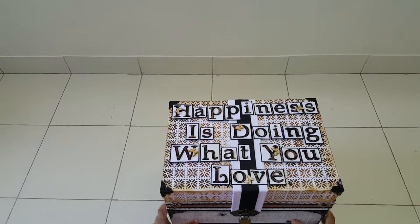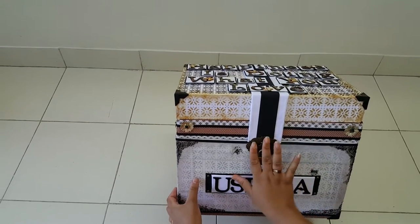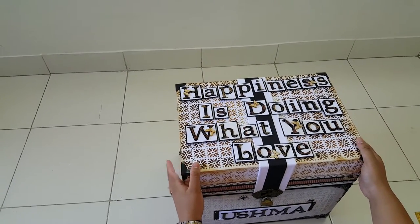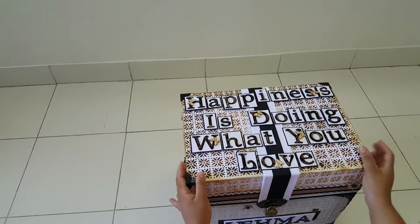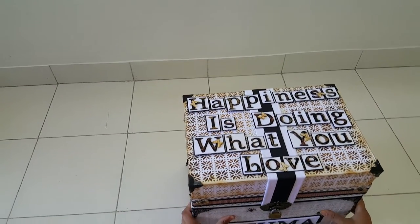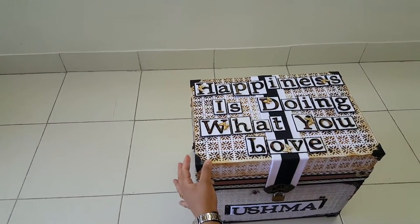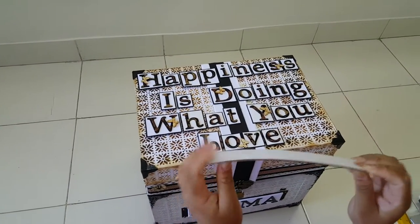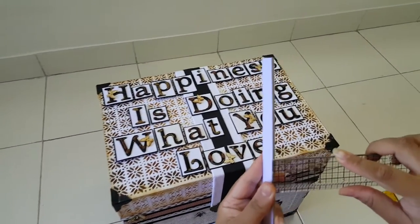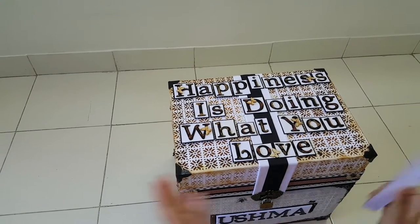She's a stationery holder and she didn't have anything nice to hold all her things, so I made this for her. The box is made using 1500 GSM cardboard from a local stationery store called Anupam in Borivali, combined with sunboard. The entire exterior is cardboard and sunboard. The cardboard is around 1/8th of an inch thick, and the sunboard is around 1/4 inch thick — sandwiched together to build the box.